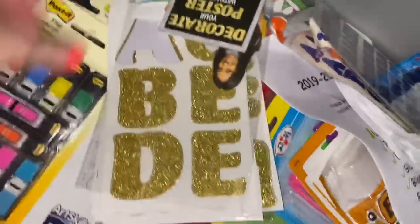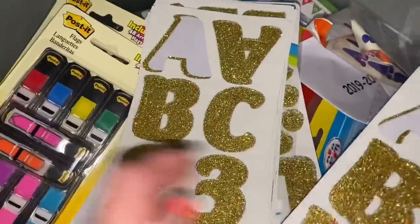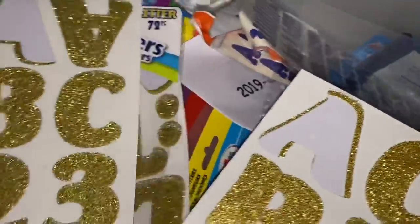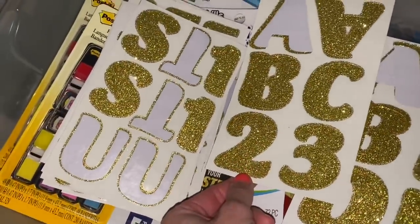There we go — this is gonna be perfect. I need numbers. There's two — I need one. Okay, thank God, one's right here. For the 12, the glitter 12. Yes, this is awesome.